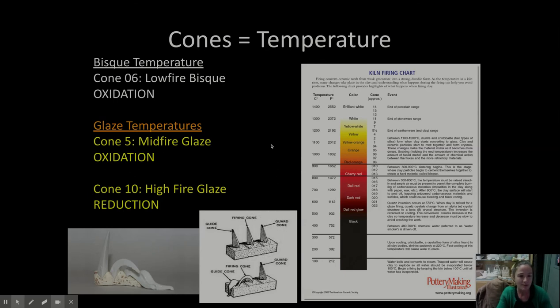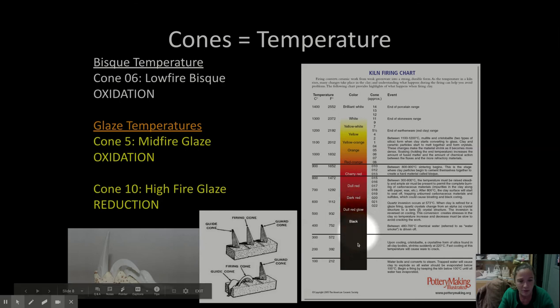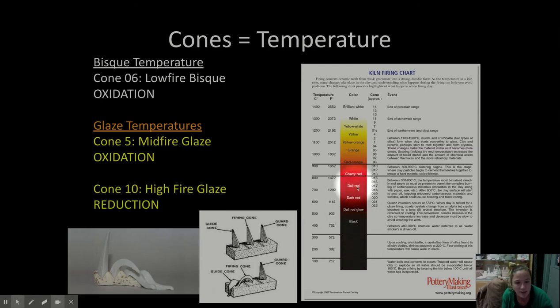Before we had cones and before we had high-temperature thermometers called thermocouples, the way people could tell the temperature inside a kiln was just by looking at the color of the fire. As we're bisque firing, the kiln will be dark, and then as it slowly starts to get dull red and dark red, it's right around quartz inversion. Cone 06 is right around this red-orange color — they just knew to keep stoking the fire until they saw that specific red-orange. When we're firing our cone 10 firings, it gets hotter and hotter, goes past red-orange up into yellow-orange, all the way up to almost quite possibly white-hot.